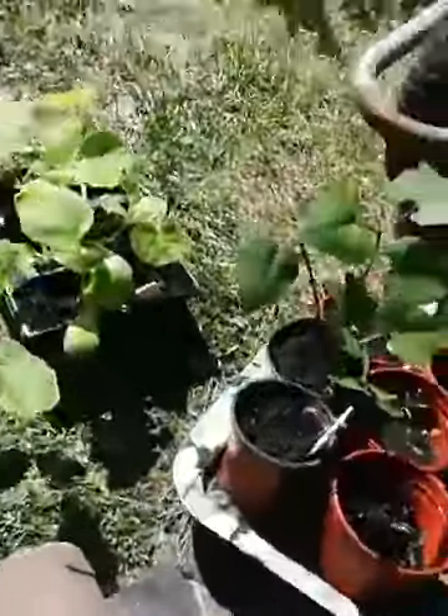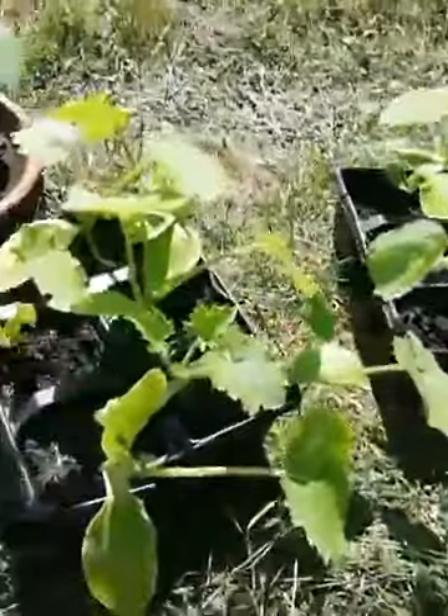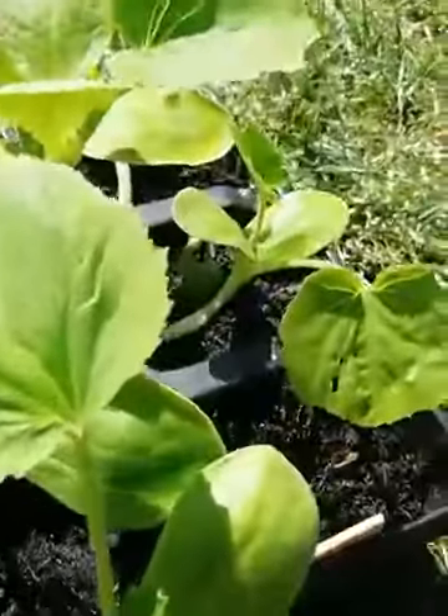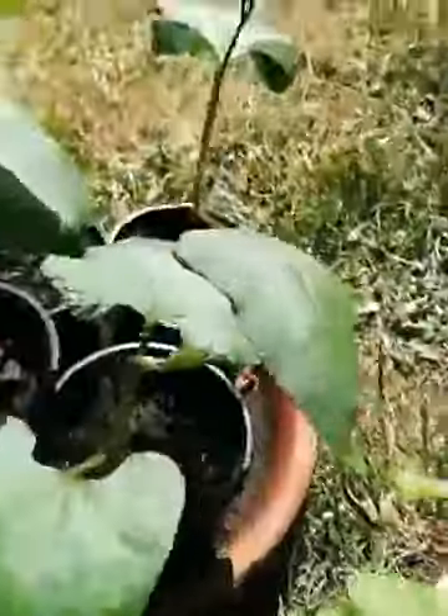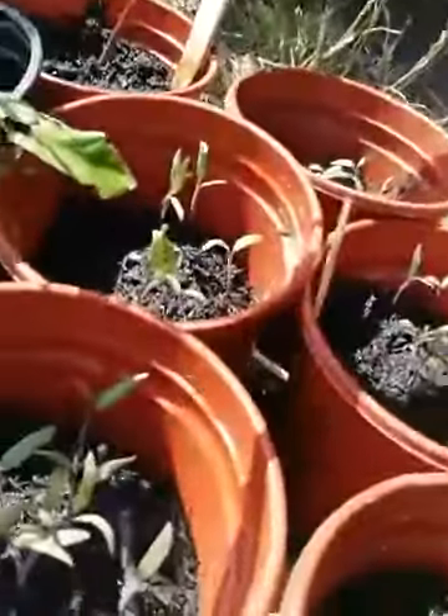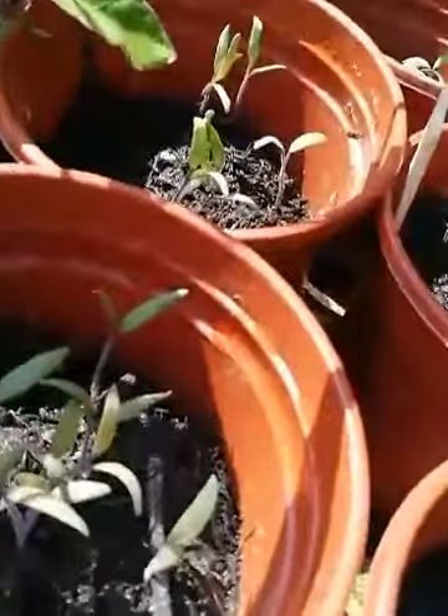I don't think anybody else has done a no-dig veg bed on the lives yet before. So I'm going to show you the seedlings that I've grown. Here I've got the courgettes - some really nice little courgette plants, some little pumpkin plants, some runner beans, some French beans. I've also got some really tiny little tomato plants that I won't plant out quite yet - I'll wait for them to come on a bit. And I've got some snap peas as well.